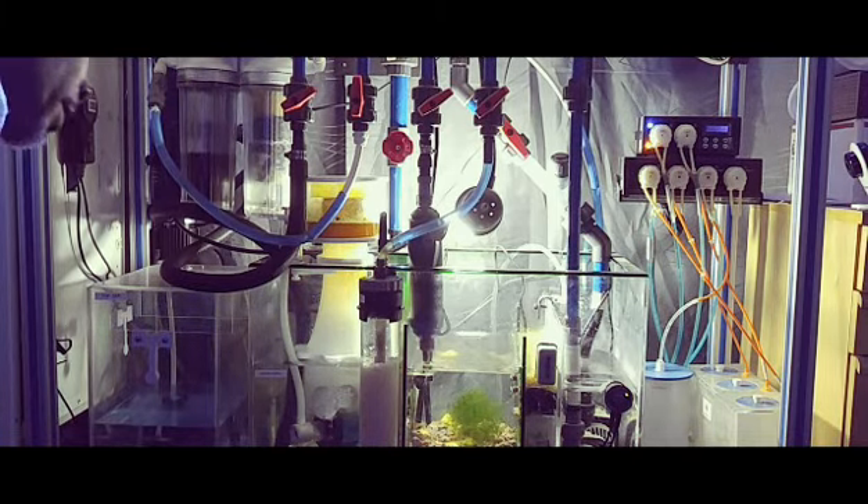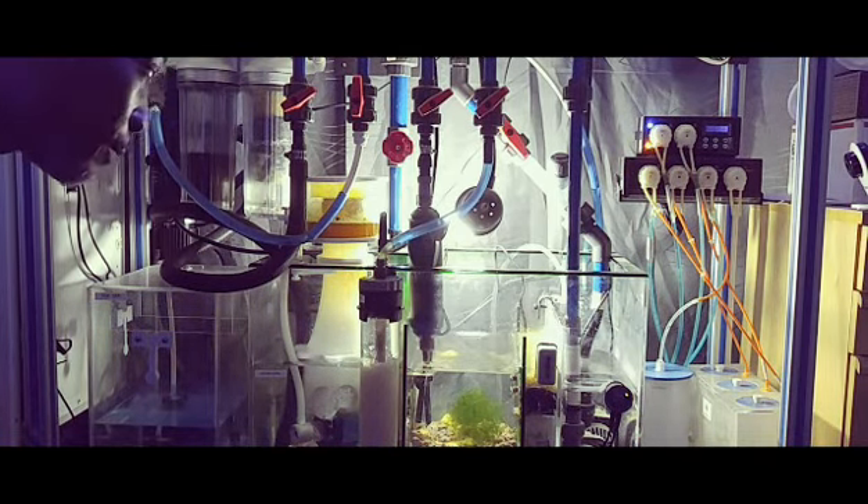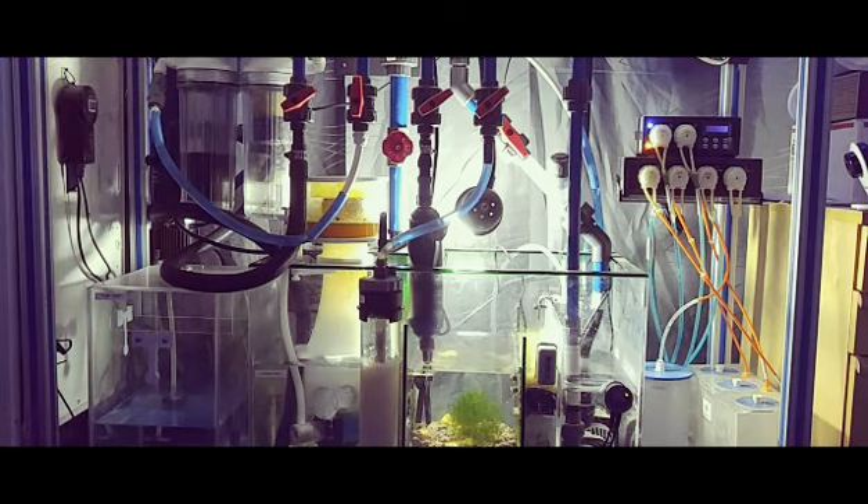I just thought I'd do a little update here. I've been asked a few questions about how my filtration system is running and how I have this set up, so I just thought I'd do a little video and explain to everyone how this is working.